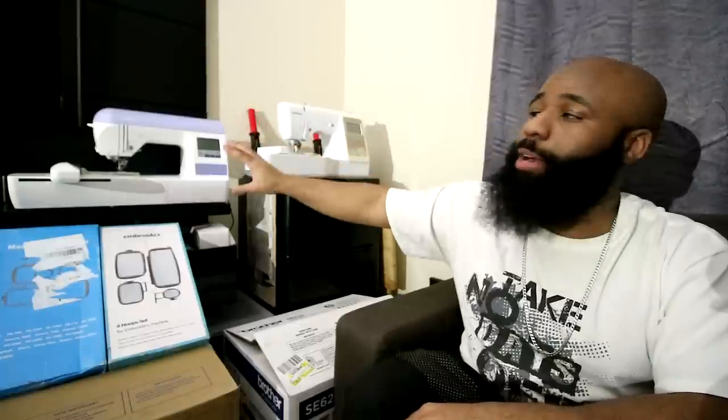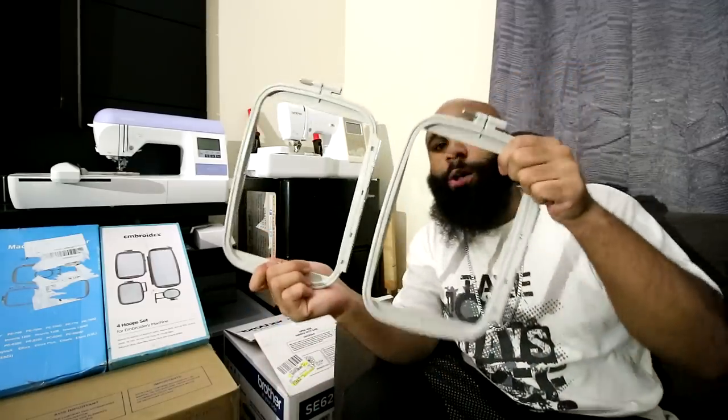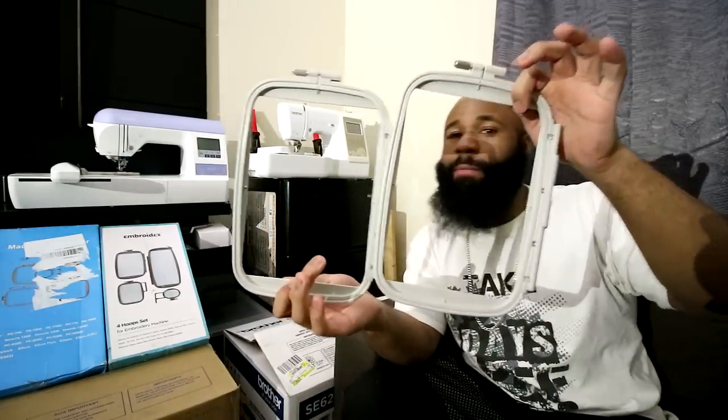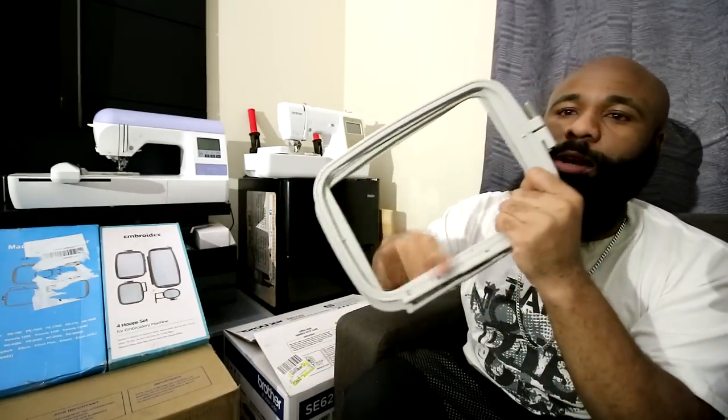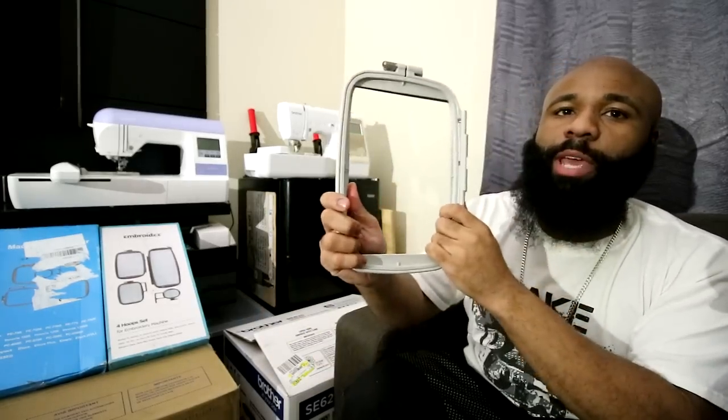This machine is an older machine, but it has an upper hand over this one on a few minor things — and by few, I should only say one. The standard size that this machine can do embroidery designs in is 5x7. Now these hoops are larger than 5x7, but the printing area within them is going to be a 5x7.